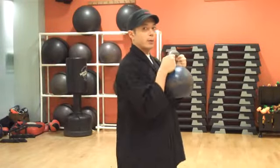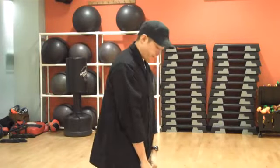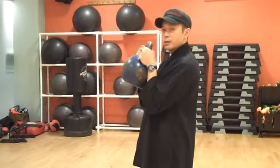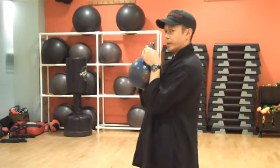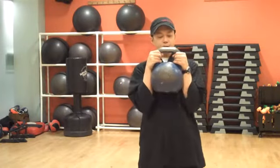We're going to keep the kettlebell close to us. You're going to think of grabbing it from the horn, from the side, curling it up — bicep curl — and bringing it really close to the body. So that's the first position.